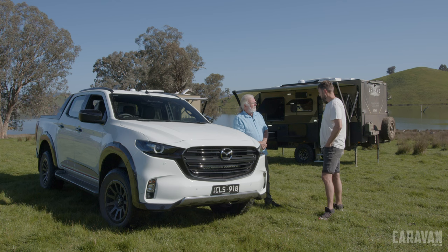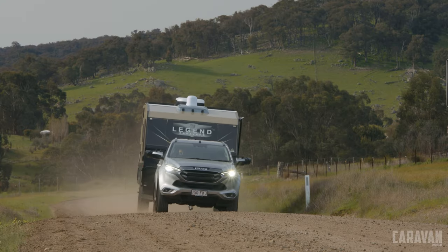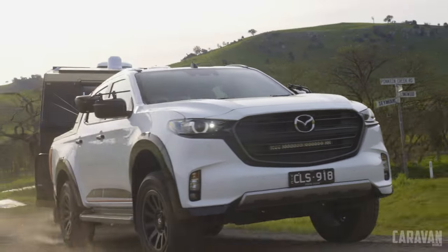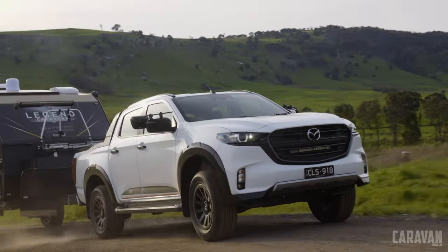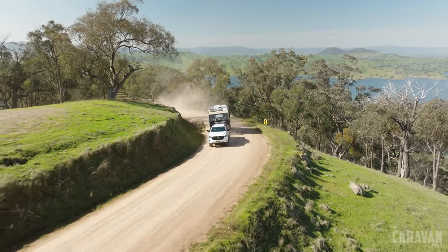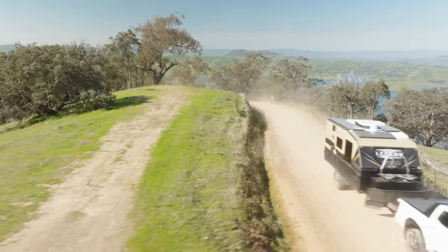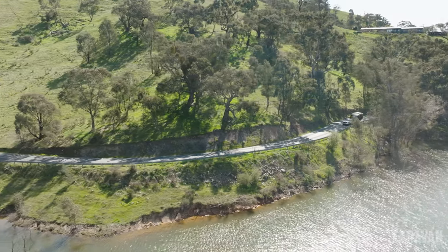I've been towing the lighter of the Tracklines with one of my favourites, the Isuzu MU-X, and John is driving something with a very similar driveline. He reports that the van is probably around two and a half tonne — about 2,500 kilos — and the BT-50 handled it really well. He was particularly impressed going up that big hill where it had heaps of power, didn't lack anything. On the highway it feels really smooth sitting on 100km/h, very stable, and feels like you could do a lot of miles in that car.